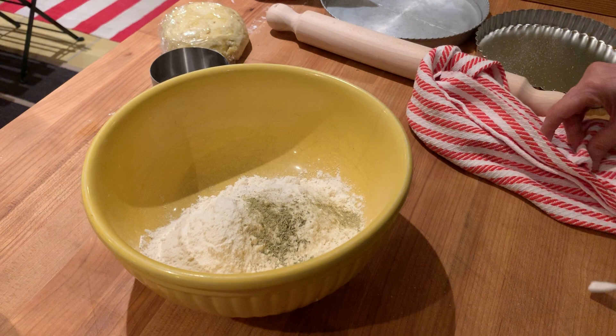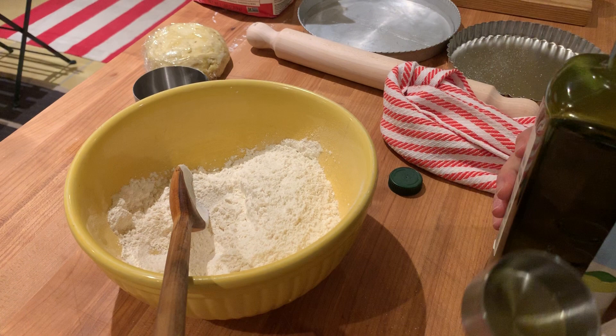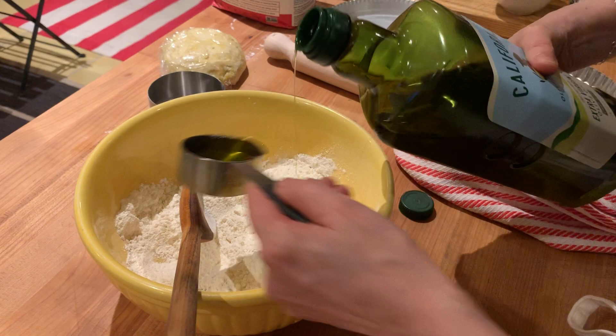For about a cup to a cup and three-quarters of flour, I'd say about a quarter cup of good olive oil — not great, just something decent. California Ranch olive oil is really good. So maybe like that — looks about right, maybe a little more, who knows.